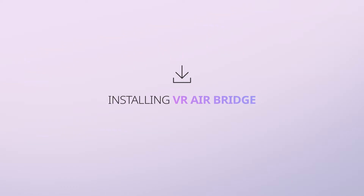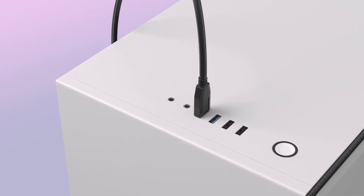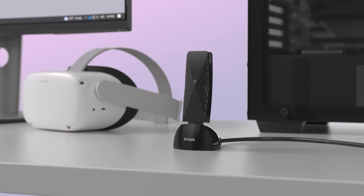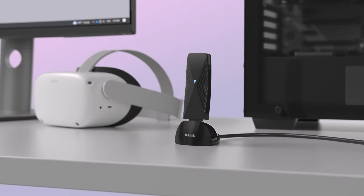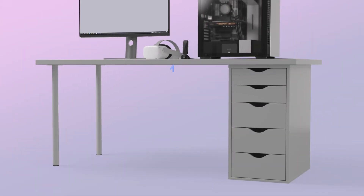Installing the VR AirBridge: plug your VR AirBridge into a USB 3.0 port on your PC. The blue light on VR AirBridge should start flashing after a few seconds; however, the blue light will stop flashing after the VR AirBridge network is connected. For best results, keep the VR AirBridge vertical using its stand at desk height and in line of sight of your headset.